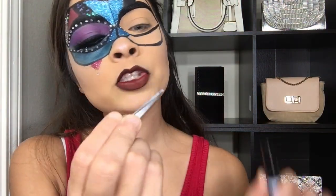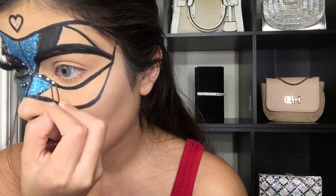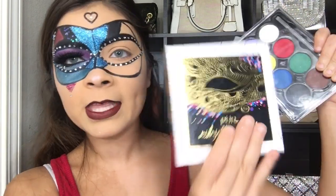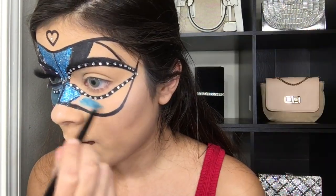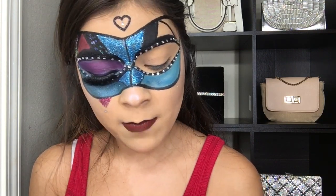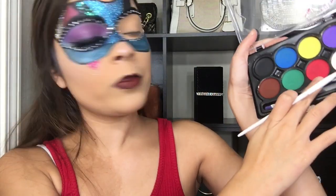Now I'm adding my little bedazzles with my little pointy tweezers. For eyeshadow, I'm using the Masquerade palette by Pure. The shade I'm gonna use is this blue shimmery one for the bottom. I'm also using this other blue palette, and I'm putting that blue shade on — I'm gonna darken it a little more and make it more shimmer.